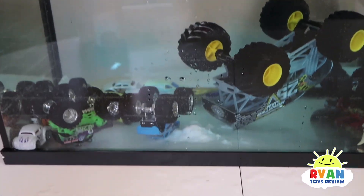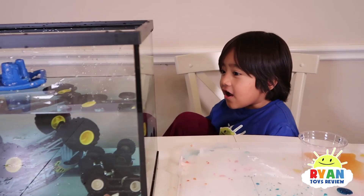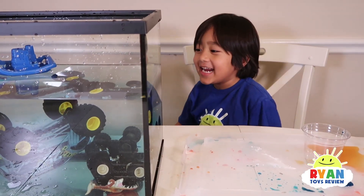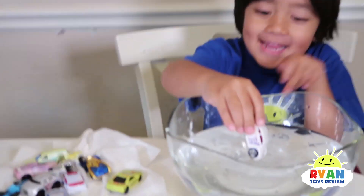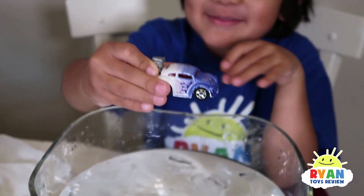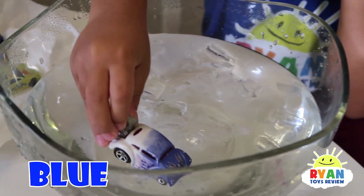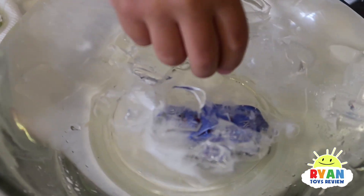So we're going to continue to clean the cars, and then let's see if we can get the color changers to work. Car number one! Whoa, it's blue. So it was white and now it changed to blue! Cool — it's completely blue.